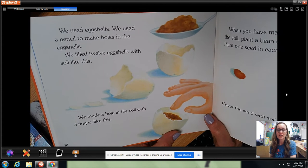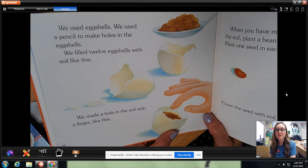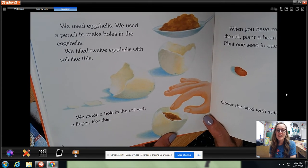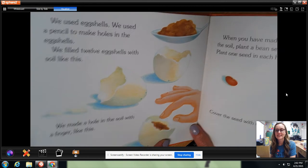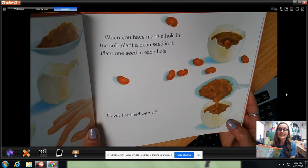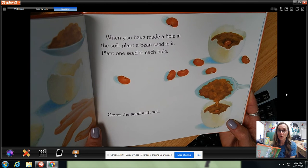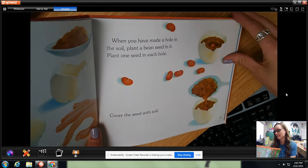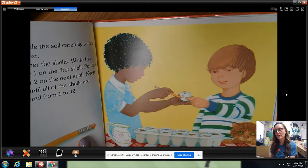We used eggshells. We used a pencil to make holes in the eggshells. We filled 12 eggshells with soil. We made a hole in the soil with a finger. When you have made a hole in the soil, plant a bean seed in it. Plant one seed in each hole. Cover the seed with soil.